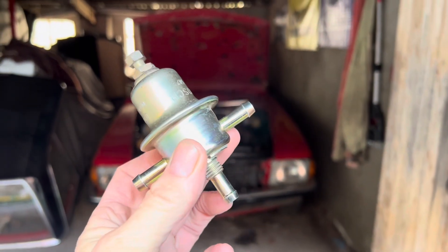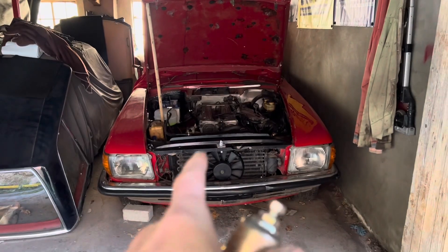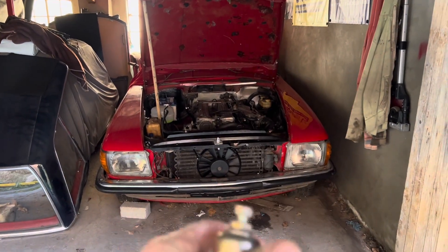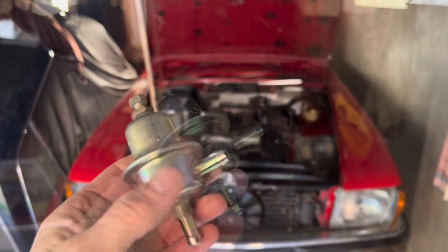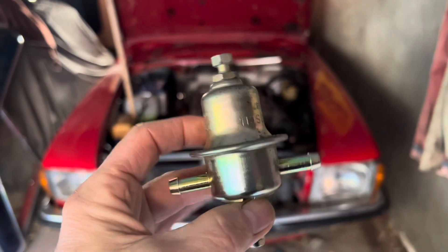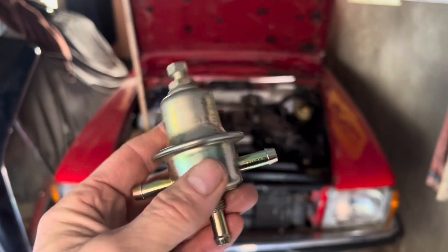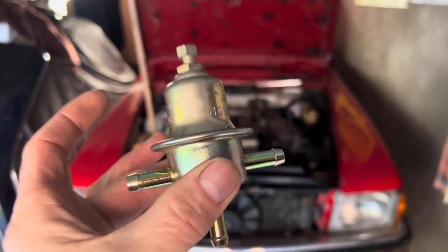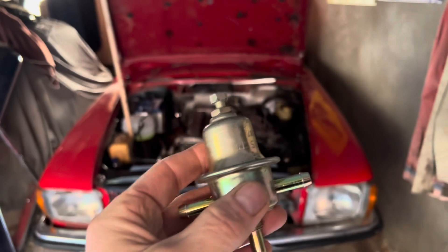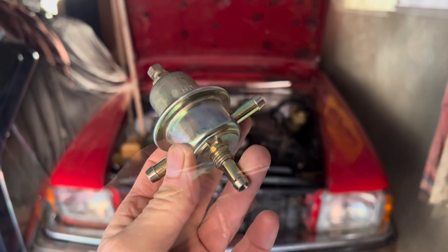This video is all about the fuel pressure regulator found in early Mercedes, Porsche, Volvo, VW, and similar cars. On these older D-Jectronic and K-Jectronic cars, the job of the fuel pressure regulator is to keep the fuel pressure constant. It is really important to understand that the fuel pressure on D-Jectronic and K-Jectronic cars does not vary with engine load or speed.